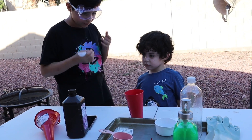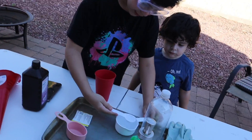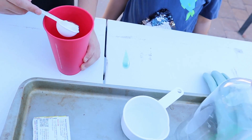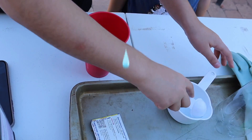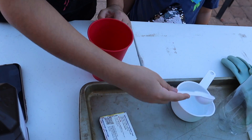First we need to put on the goggles because safety first. And we need to get three teaspoons — this is one teaspoon — three teaspoons in this cup of warm water. That's two, that's three, so add a little bit more. Just a little bit.